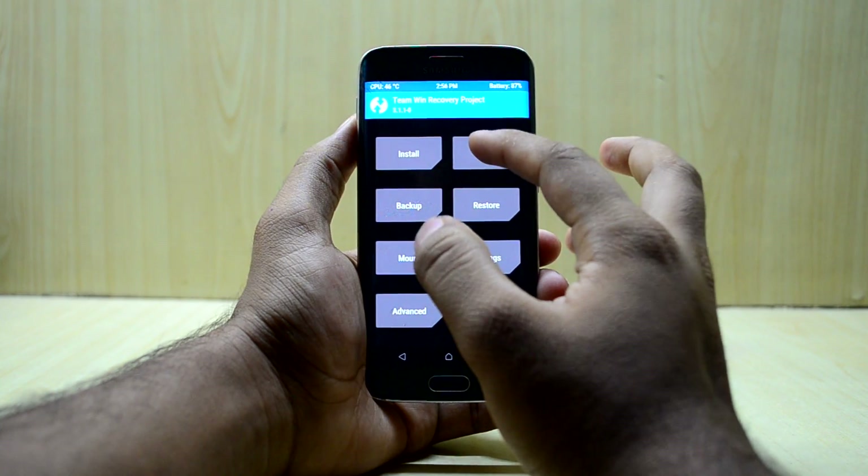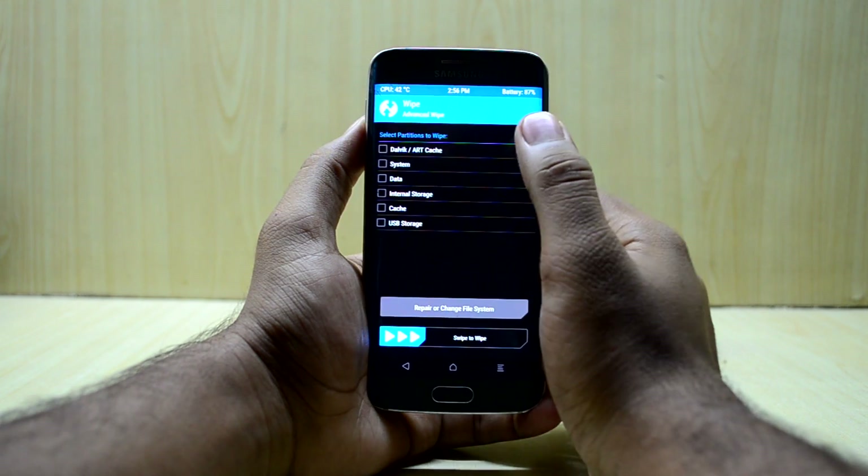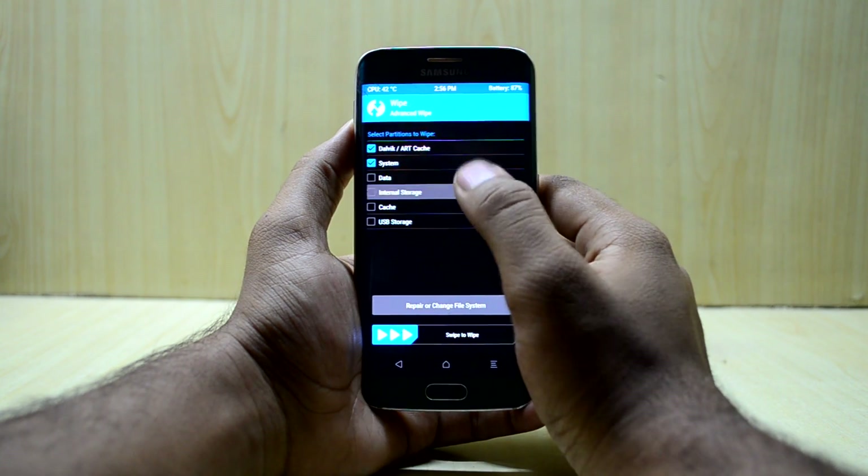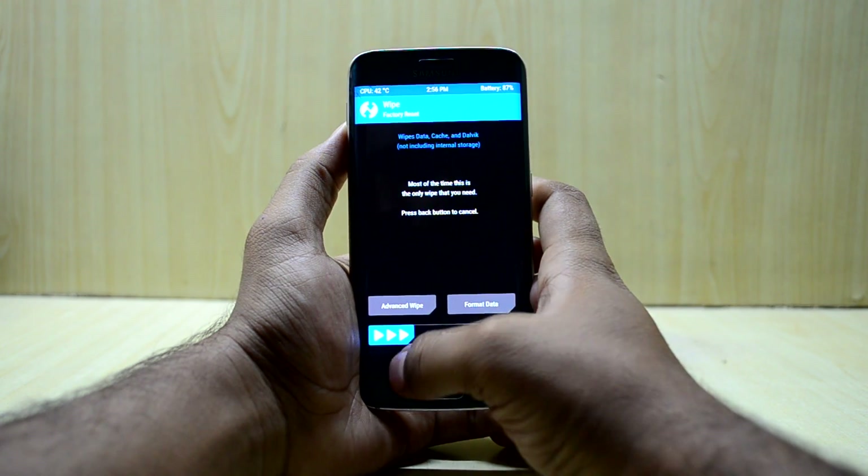Now we're going to go into Wipe, then Advanced Wipe, and we're going to select Dalvik/ART Cache, System, Data, and Cache. Then we're going to swipe to wipe and go back.